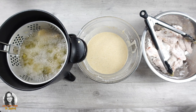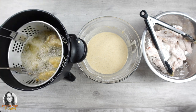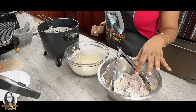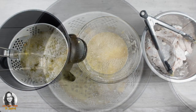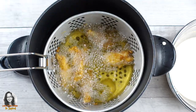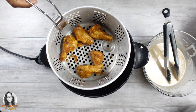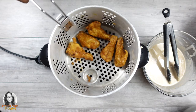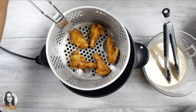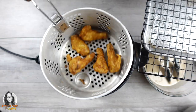I don't want to overcoat it. So that's the process — from the dry dredge to the wet batter to the fryer. Can you hear how crunchy that is? I'm going to put it on this rack here and then apply the sauce after.